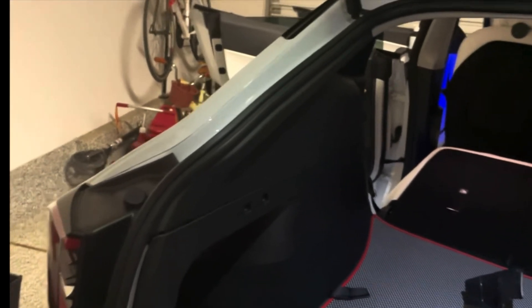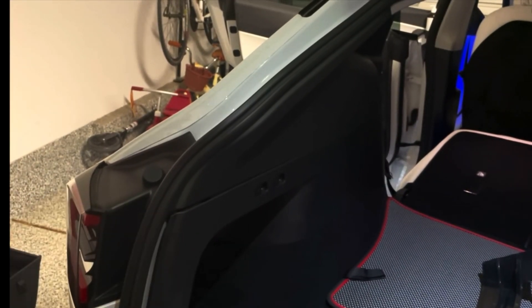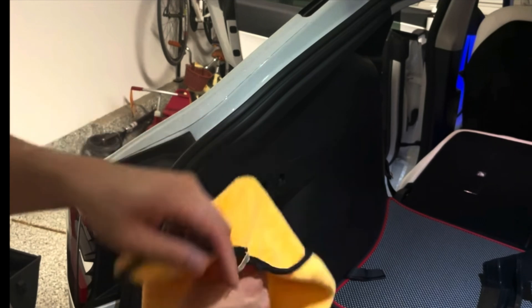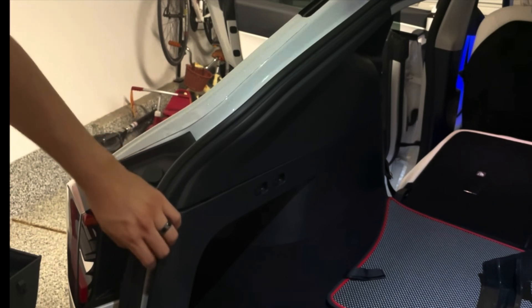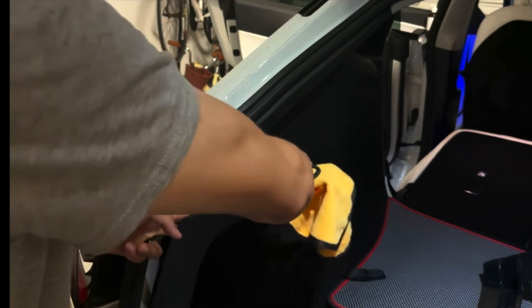First, pry this top piece off. Using a pry tool is recommended. Have a little microfiber cloth and put it in between so you don't scratch any of the plastic trim. Lift the rubber stripping slightly out so you have access, then just work your way across.